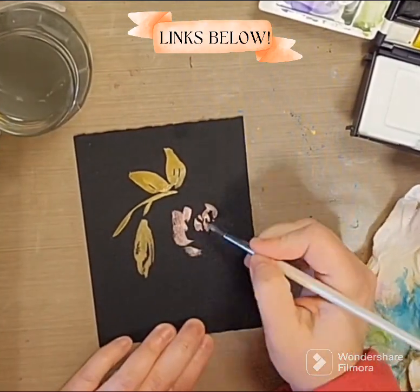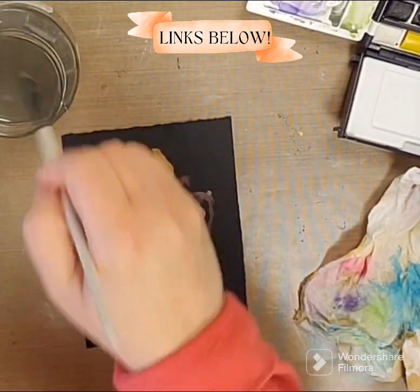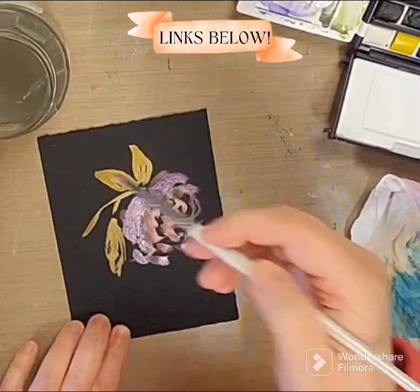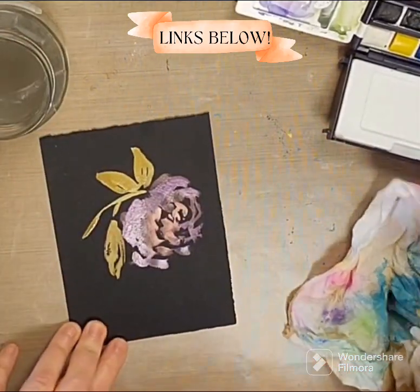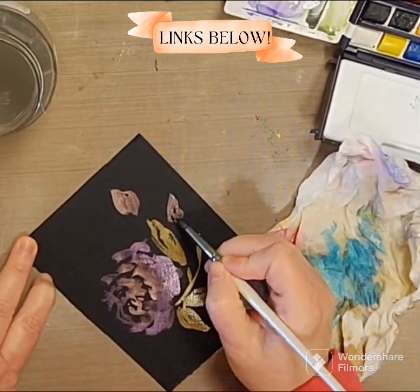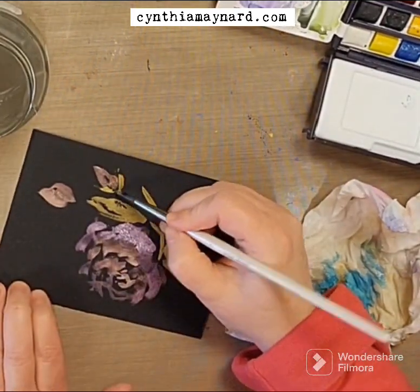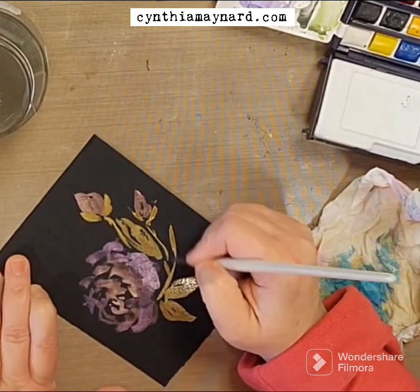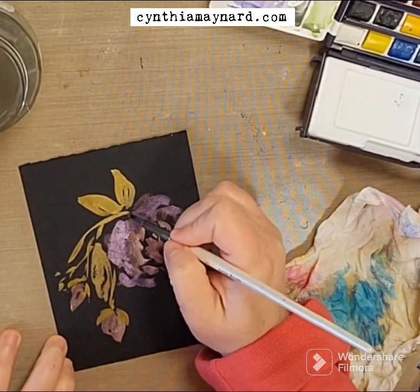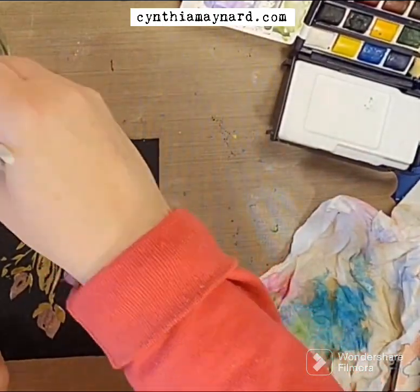Just trying it out here with some of my shimmer paints. I'm using the Gansai Tambi Kiriaki — I'm probably not saying that correctly — this set of 48 has a few shimmer paints at the bottom. And then I'm also using a smaller set of six that are all the shimmery ones, the Boku Undo. Sorry about the butchering. I will put links below, so be sure to hit the show more and you'll see all the different links to products, affiliate links, my books, website, and all that good stuff.